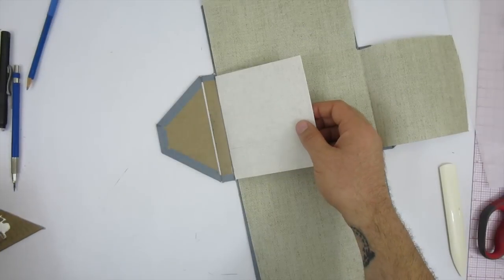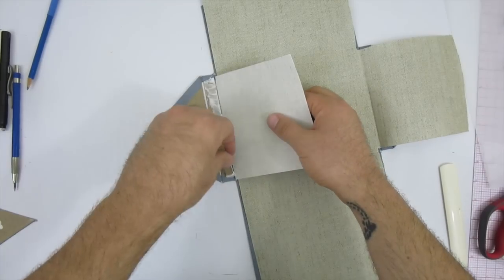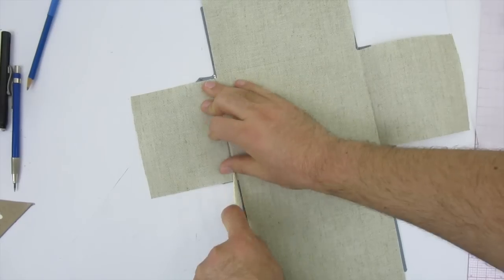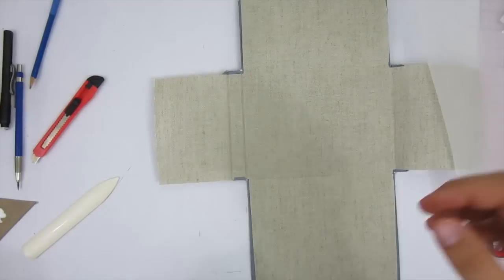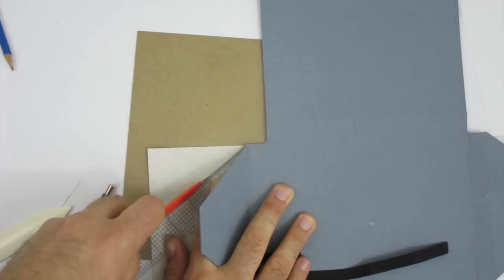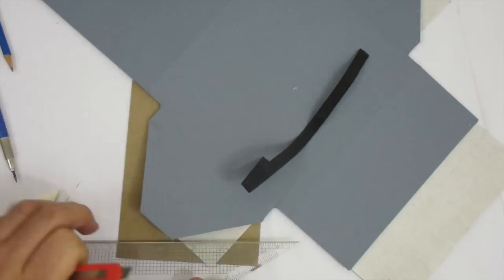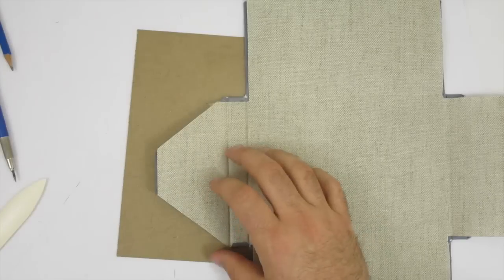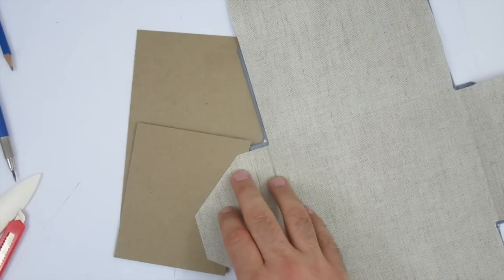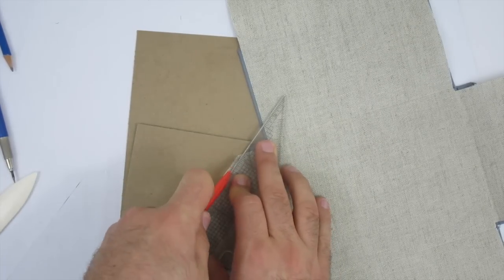I don't cut the ends of the panels to the correct length until after gluing down the first few segments, because pressing the book cloth into the slots between the panels shortens it up. I wait and trim it after the first part is glued in. Once the first small piece is glued down, I flip it over, trace the outline onto the liner cloth, and cut it to match. I then flip it back, use a scrap board to protect the box, and cut the sides to have the correct amount of gray showing.